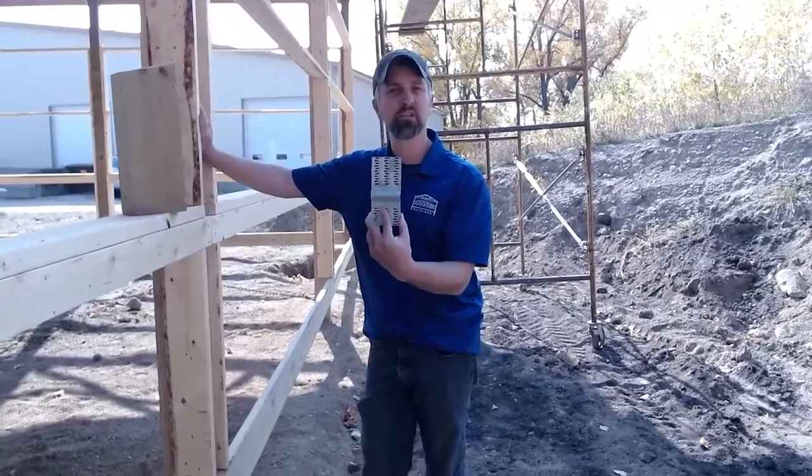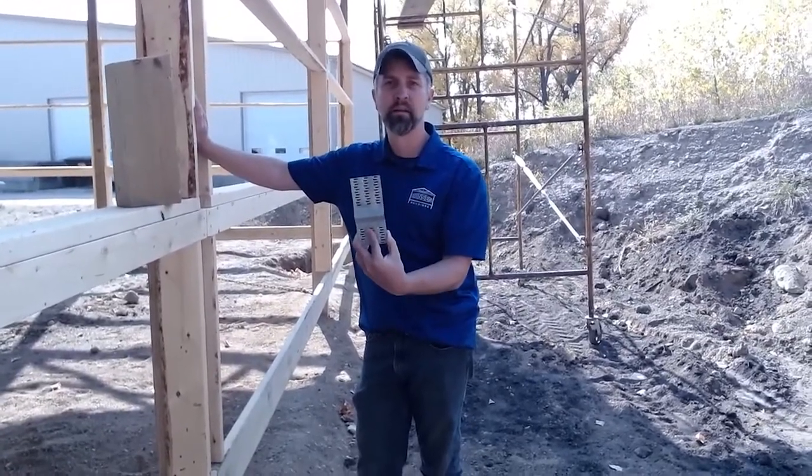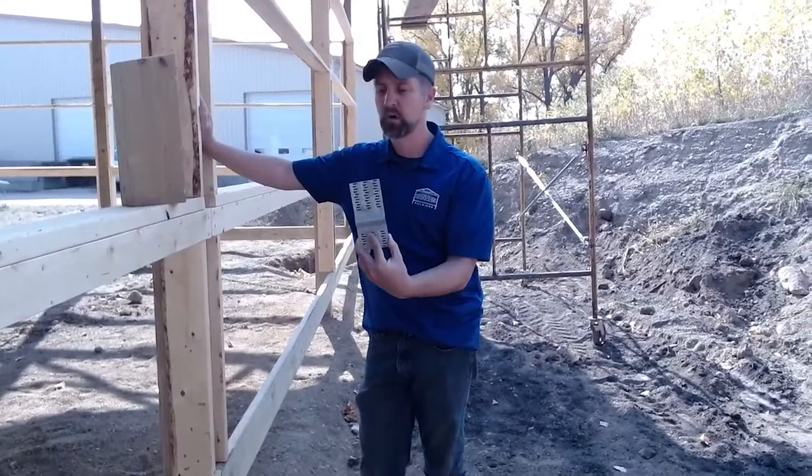These are only attached on structural columns, not on your entry door columns, not on your overhead door columns.